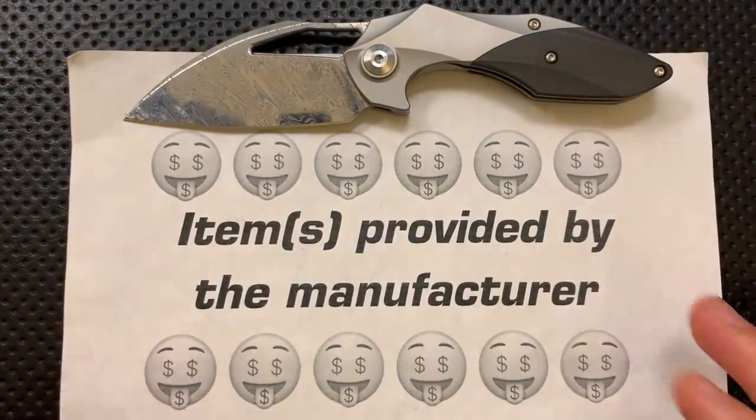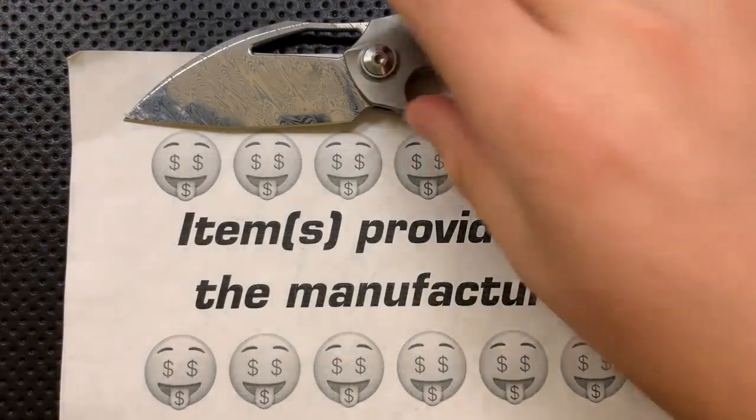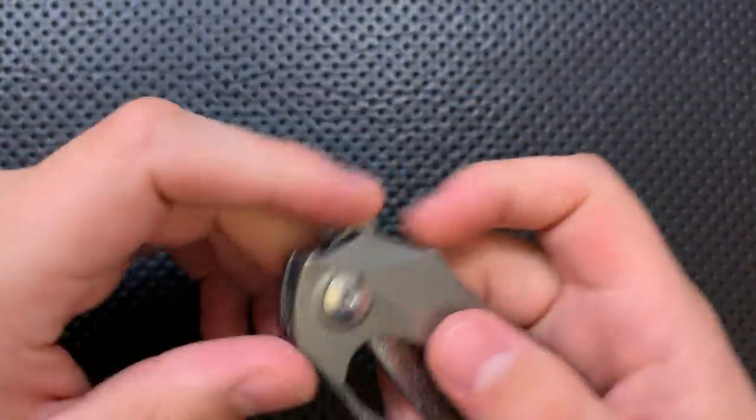They contacted me, said hey Nick, you want to check one of these out? I said, oh yes, I do. But I told them, as always, I'm going to talk about the good, the great, the bad, the ugly. Might be a gem, might be junk. They still sent it along. Full disclosure — we do have to assume this was the very best quality-controlled one of these.